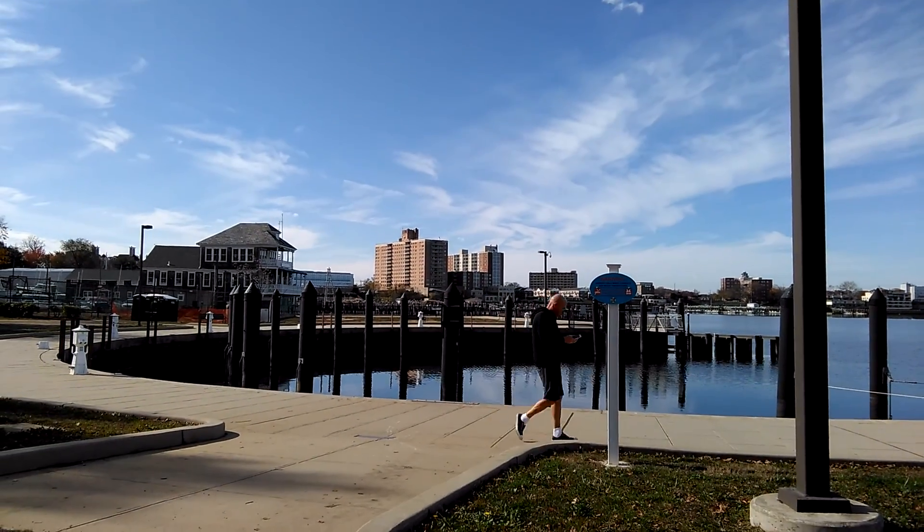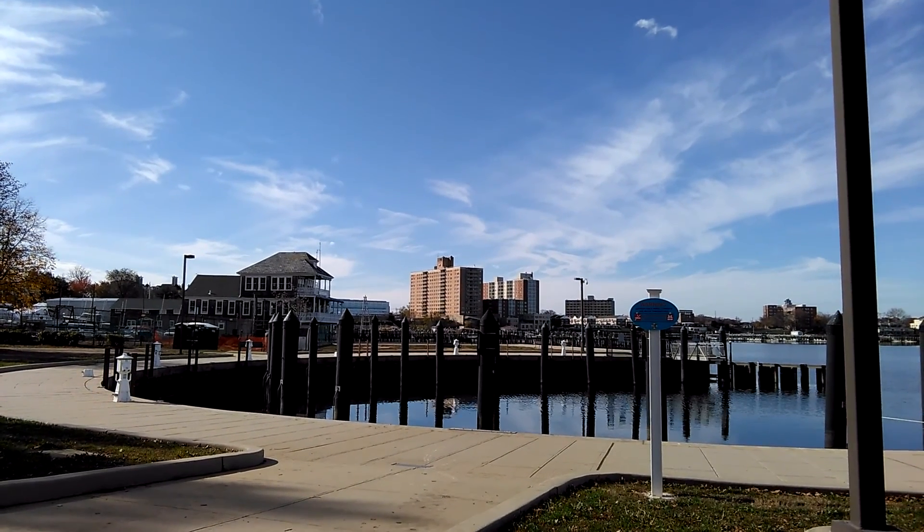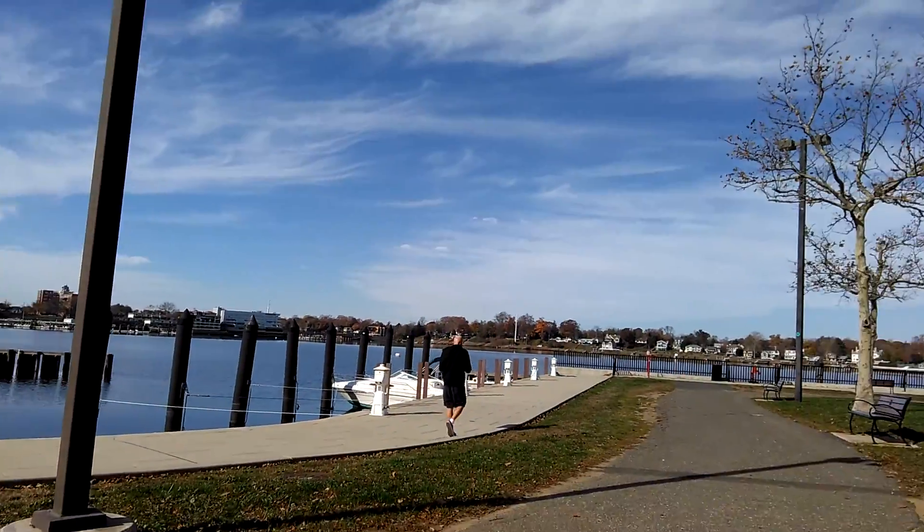Hey guys, it's John V from PhoneArena here. Right now I'm taking a test sample using the BLU Studio 7 LTE. This is the 1080p sample.